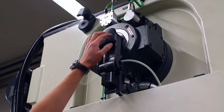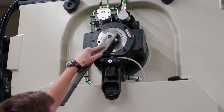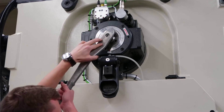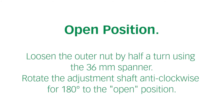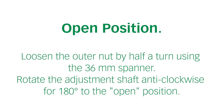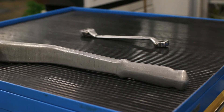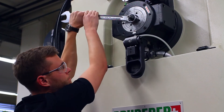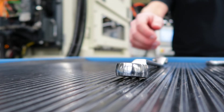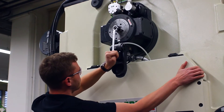Once you've opened the adjustment shaft guard you can use the Bruder special tool to see if the machine is locked. If not, you would be able to turn the machine manually. Next you can loosen the outside nut by half a turn. Following this, turn the adjustment shaft 180 degrees to the open position.